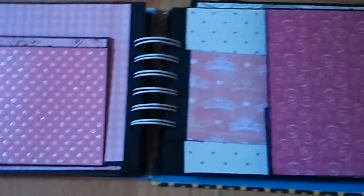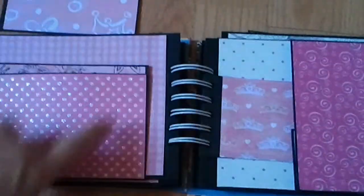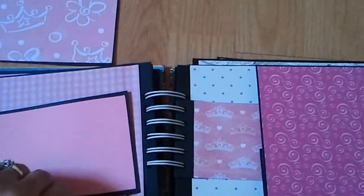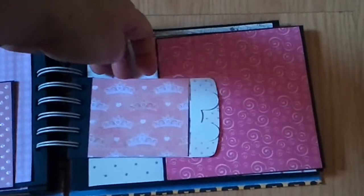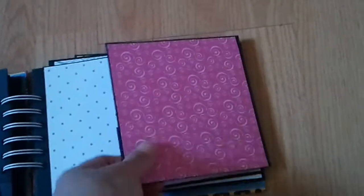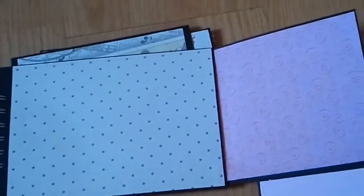And then this would be the back — right here, to pull out, and then you could put a photo. Your tag, journaling, and then this tag would be part of it. And then there's the envelope — you could put a photo here, flip it open, here's your mini flap for journaling, photo, photo, another photo, lots of photos, spot back here.